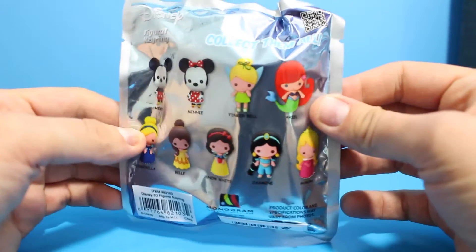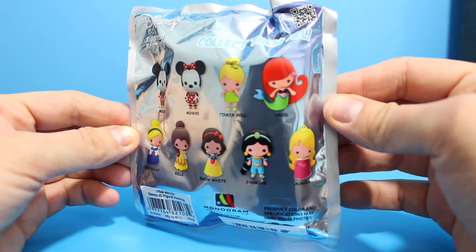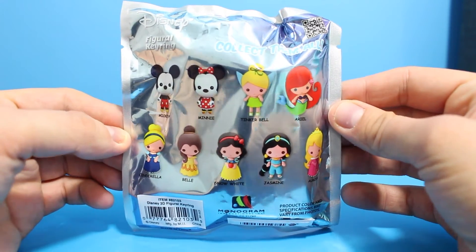The first item is this Disney 3D figurine key ring — I believe this is the Disney princess version. There are 9 to collect in total. I'll turn the bag round so you can see: Mickey, Minnie, Tinkerbell, Ariel, Cinderella, Belle, Snow White, Jasmine, and Aurora.